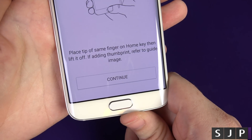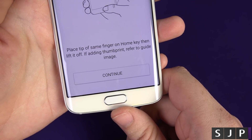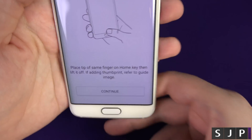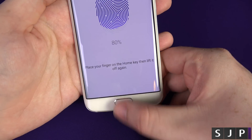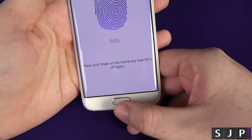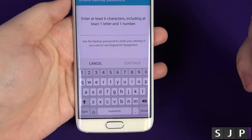At this point you can see it says please place the tip of the same finger on the home key, then lift it off. If adding the thumb, refer to the guide image. As you can see, it wants you to go sideways. Click continue. At this point you want to go in a little bit of an angle. The reason why it's doing this is so it reads every part of your thumb. We're at 100% and it's done — we are complete.